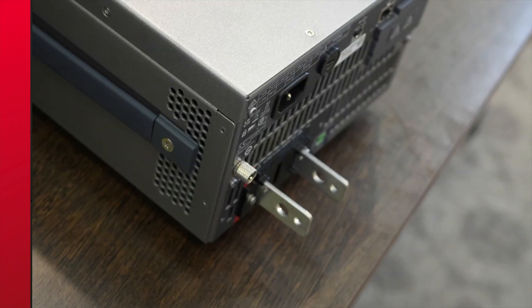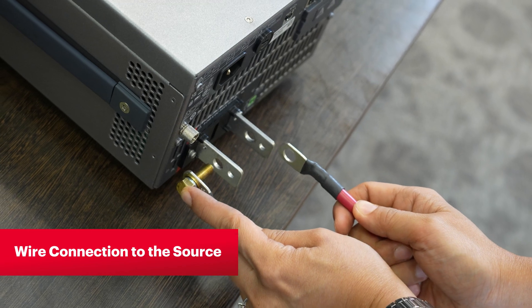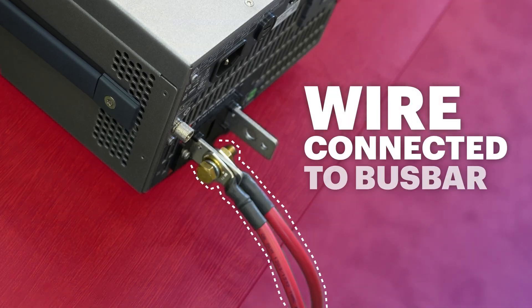The E36150 series brings great convenience as it also allows connection from the rear with the sturdy bus bar design, which allows easy multiple wire connection to source for your various devices under test.